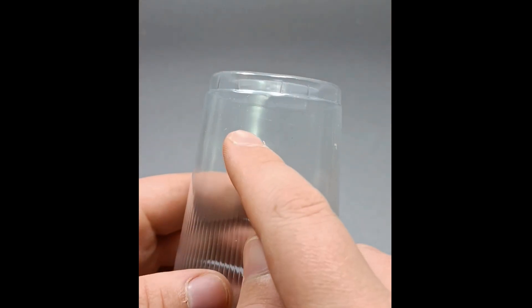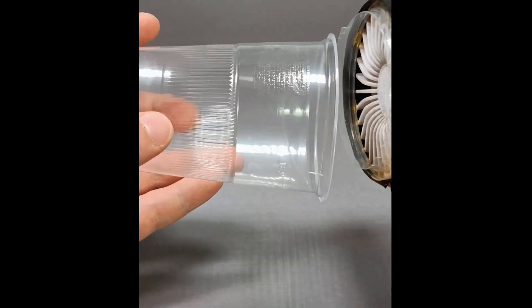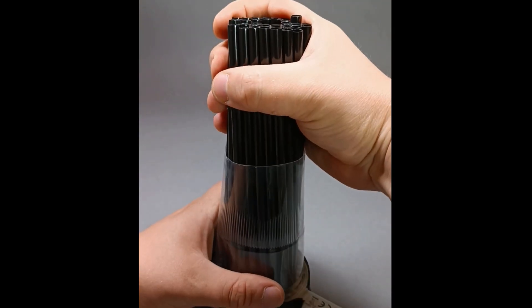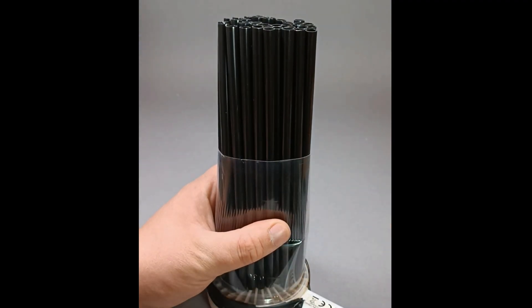Let's start with the cheapest version. Cut off the end of the cup to make a tube. Attach it and insulate it on the exhaust side of the fan. Put the straws into the tube and shorten them to this point. Your smoke intake is ready for just five bucks.